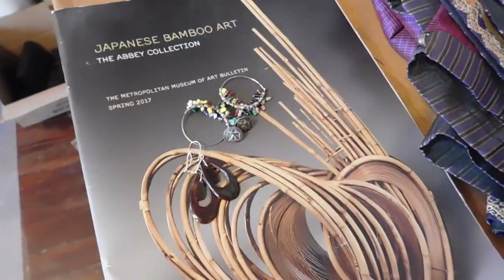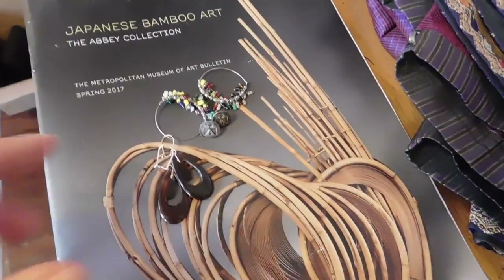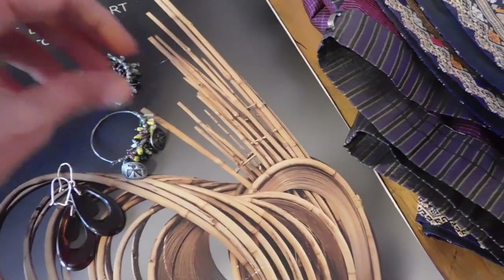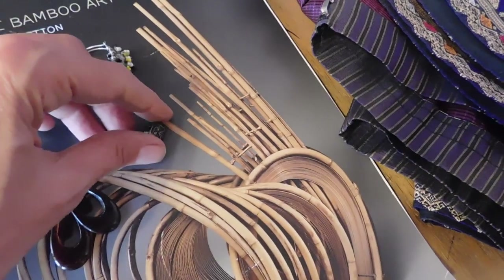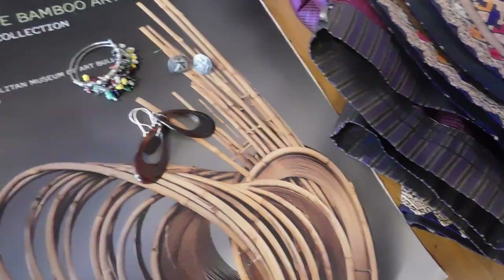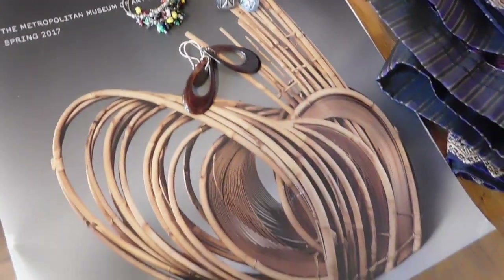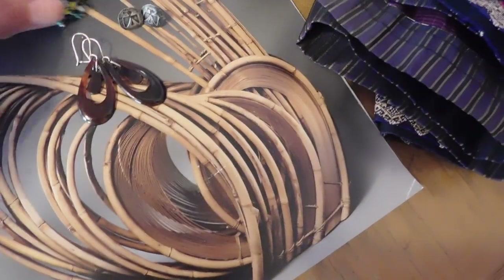And then this is a grouping of items that one of my lovely YouTubers — you know who you are — saw on the haul video and requested that I sell to her. It's three pairs of earrings plus this book about Japanese bamboo art, and all of these together sold for $45.